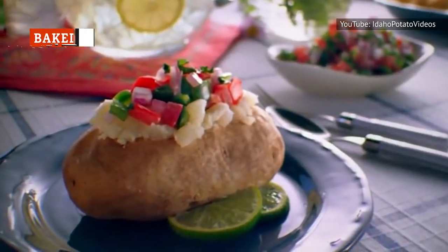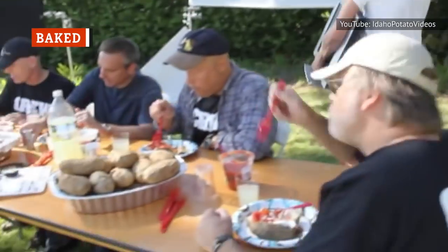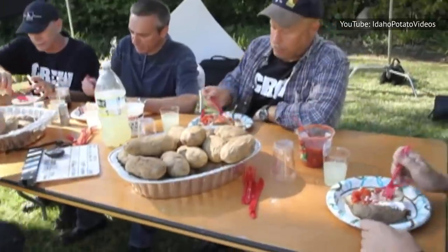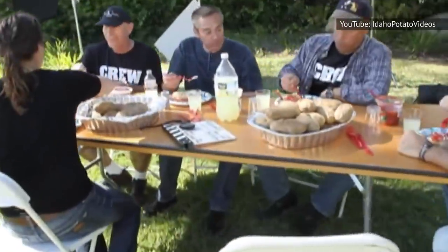The same varieties of potato that work so beautifully for mashed potatoes are also going to translate well to a baked potato. Russets are the common choice, with their oval shape and hefty size.